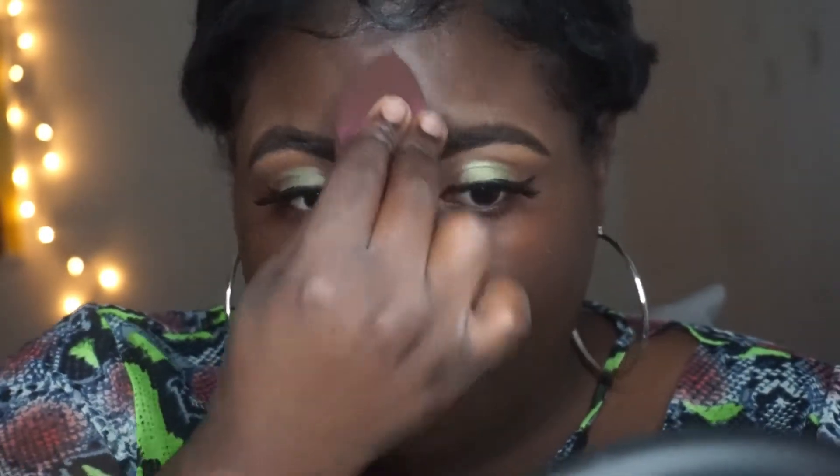These beauty blenders are from TJ Maxx — they are not the best, which is why I was using a brush instead. Now that it's blended out, it is matte, and that's what I like about it — it's not shiny. I like my overall face to be matte and just the highlighted areas to be shiny. That's why I prefer matte foundations.